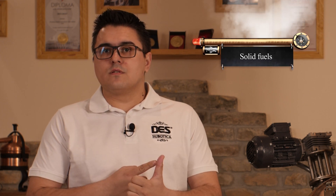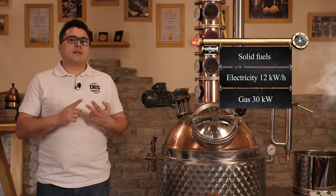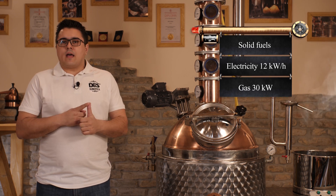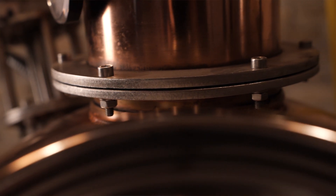Depending on our customers' individual requirements, the stills can be powered either by solid fuels, electricity with 12 kilowatts per hour, or gas with 30 kilowatt capacity gas burners — LPG or natural gas. Of course, we can provide you with a combination of two out of three.